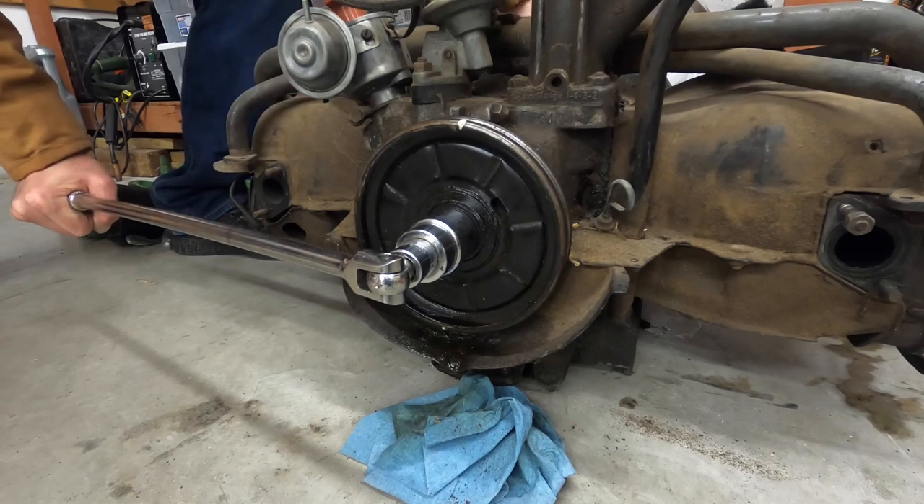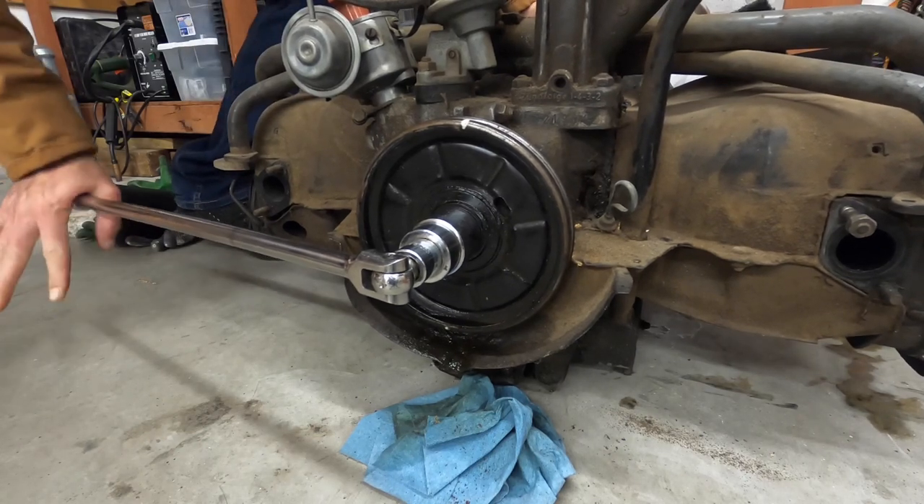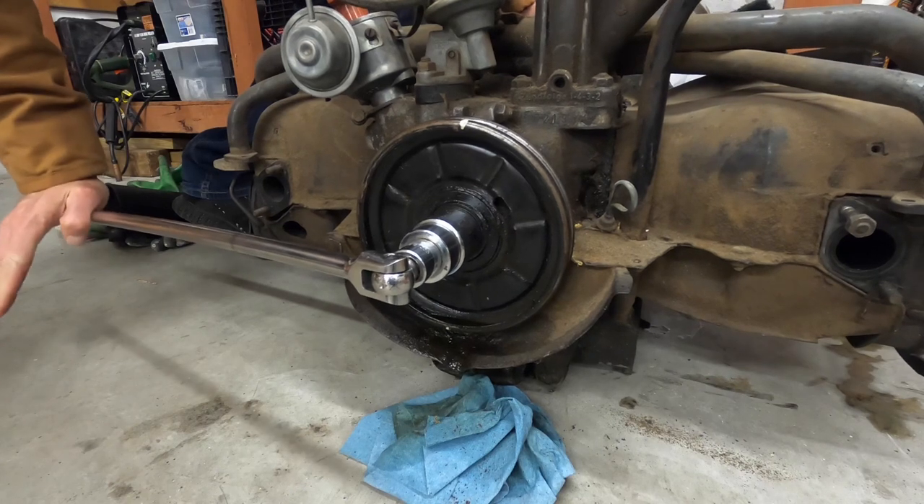Make sure you do not use the oil cooler as a brace.